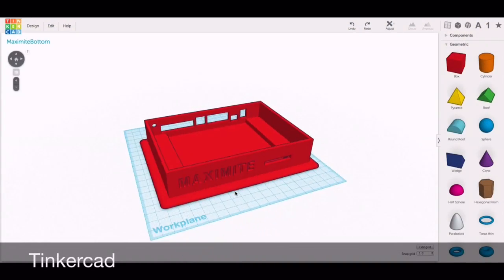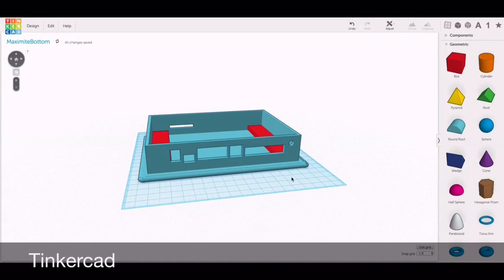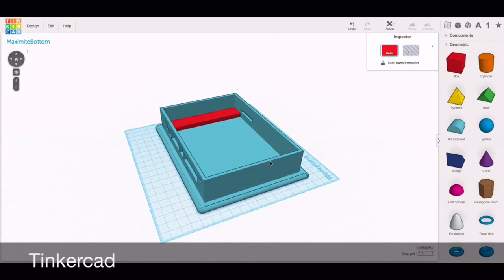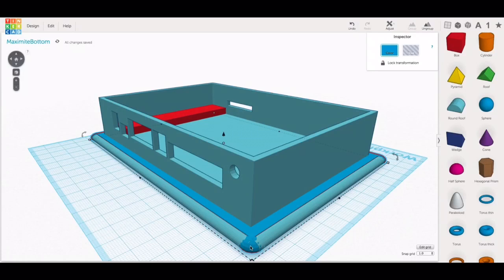Here's the finished lower half and it's really just a bunch of boxes put together. There are words on the front that are recessed, but everything else is pretty much a box. I have boxes made as holes to cut out the front and the back, and boxes stretched out to make platforms for the board. The case itself is a big box. On the bottom I used round roof pieces stretched out to make edges, and for the corners I used a sphere squished down and placed right in the corner to match those round roof sections.